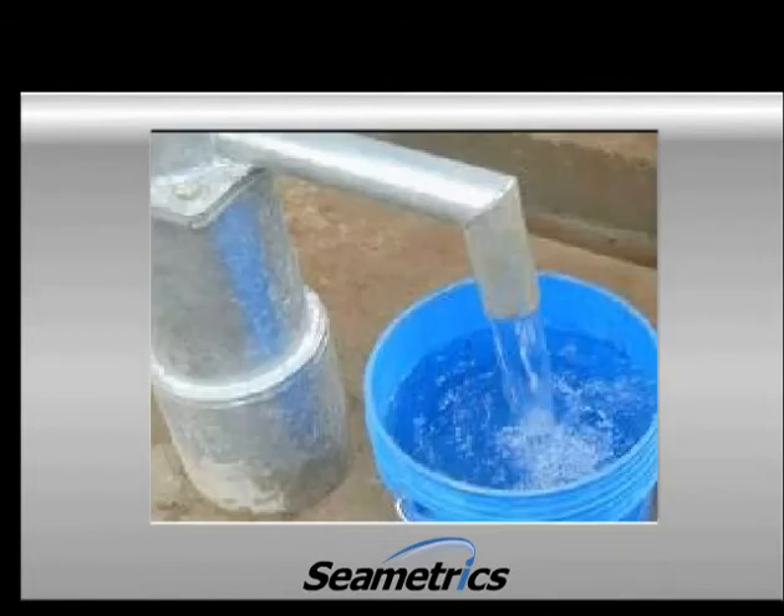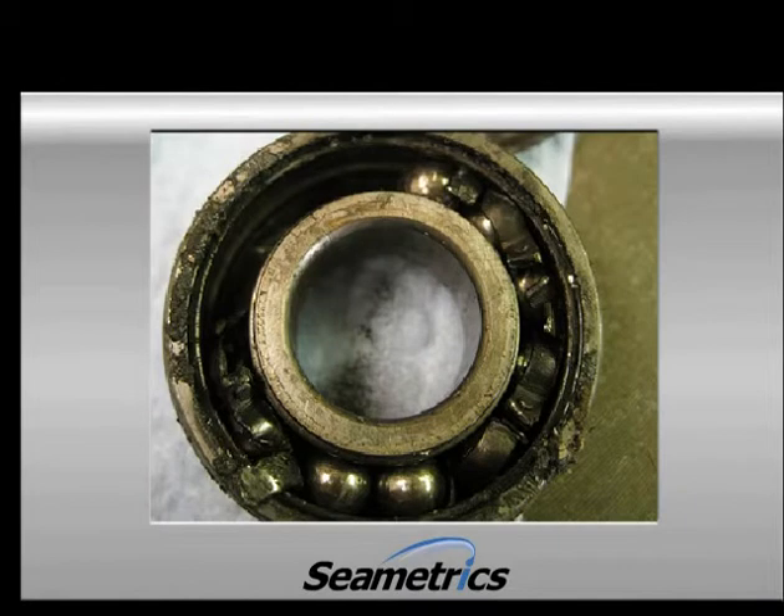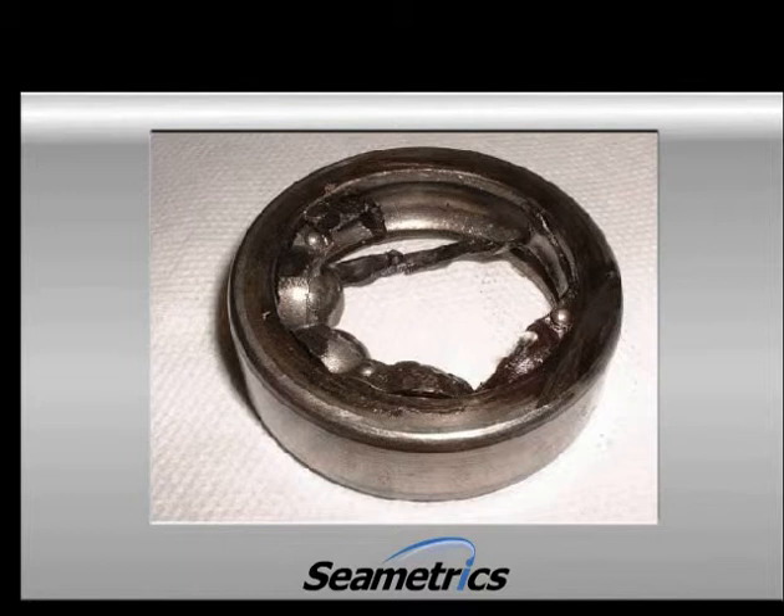It also holds up great as long as the water is clean. This is the most common problem. If you go around and look at a number of propeller meters, chances are you'll find some that have stopped moving. If sand and grit get into the bearings that support the propeller, they'll get worn out quickly. If the bearings become worn out, they can jam or drag and make the propeller run slow.